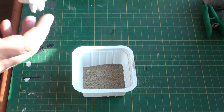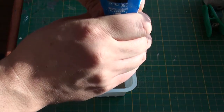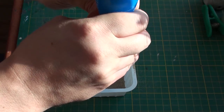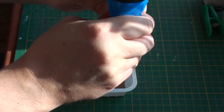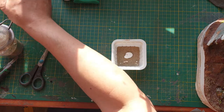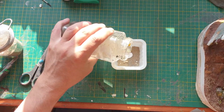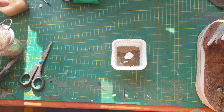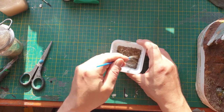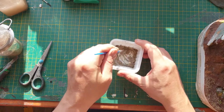I have here some PVA glue, or wood glue, which I'm going to put in there. This glue is a bit stiff. I'm not getting the glue out easily, so I'll use some water — just a little bit of water because the glue is a bit thick. I'm using a very old brush which I have over here.